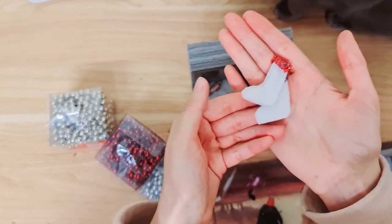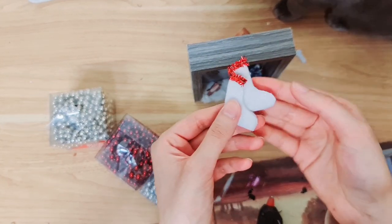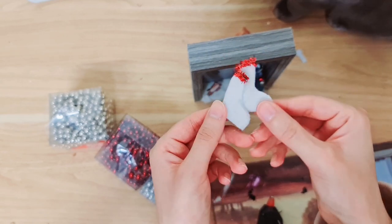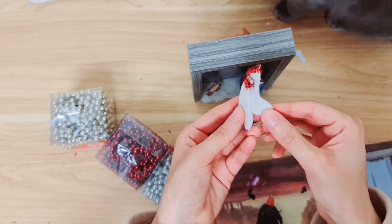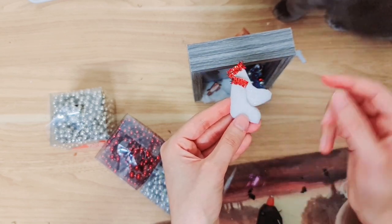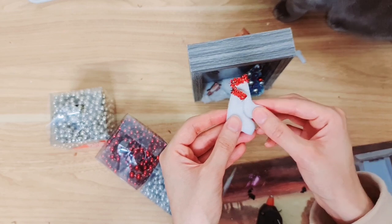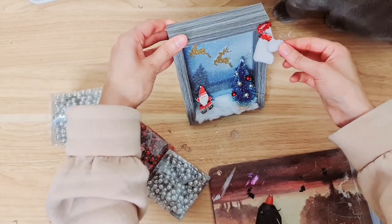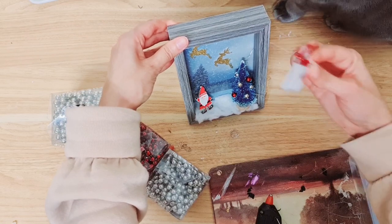To finish off, I'm taking these little stockings — I actually made these last Christmas, so I'll leave a link if you want to know how. It's really simple: just pieces of felt glued together, cut in the shape of a little boot with tinsel on the top. I'm going to add that with some hot glue in the corner, and we are done!